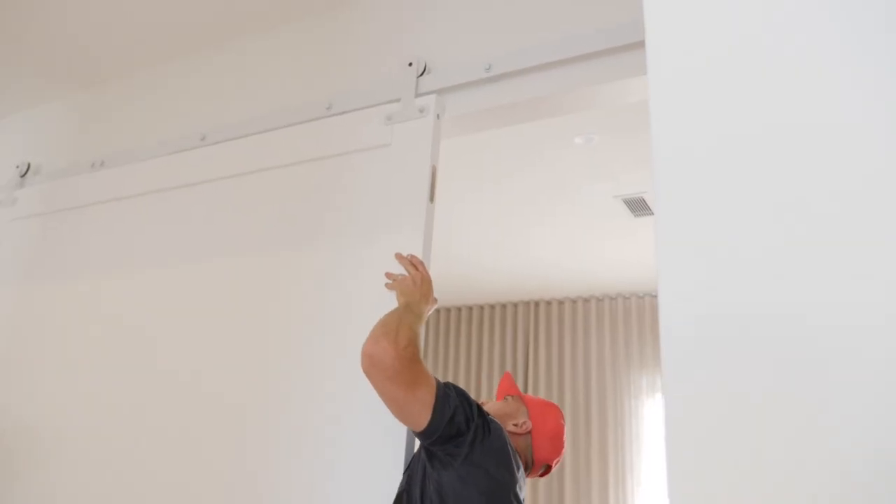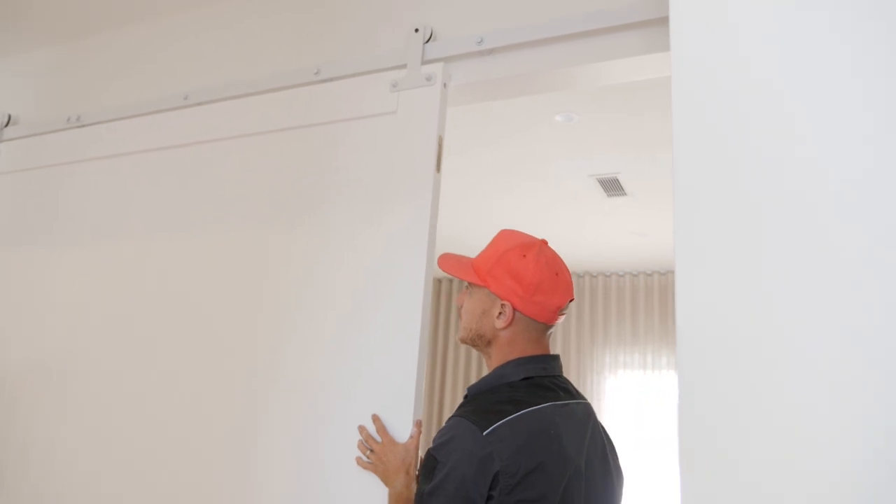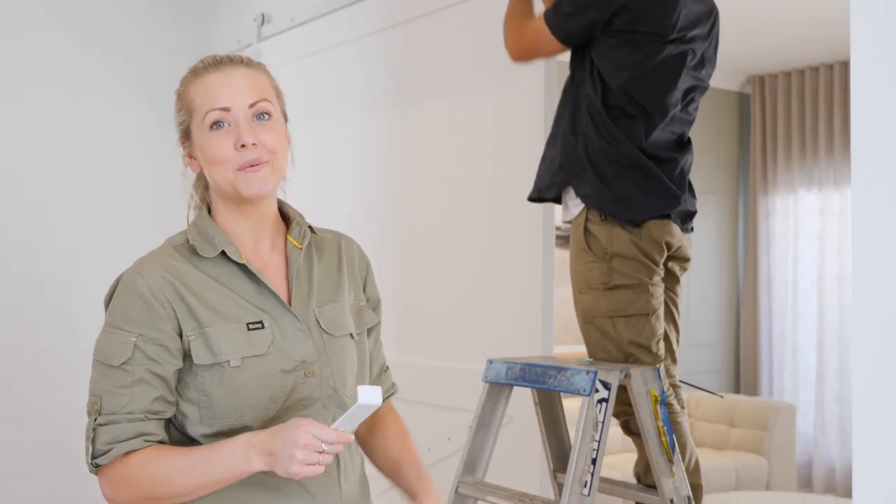One of the most important final steps is installing the anti-jump bracket, which is to prevent the door coming off its tracks — particularly important when you have a door this big.